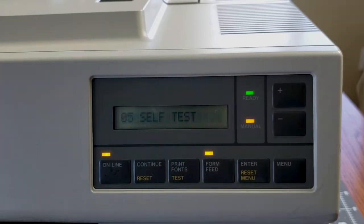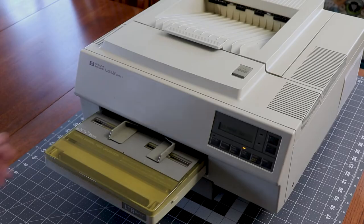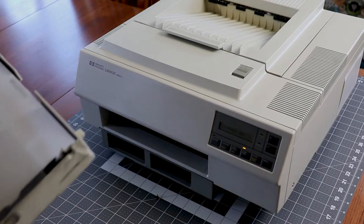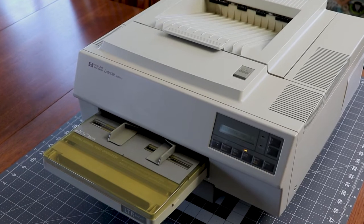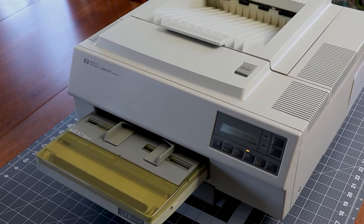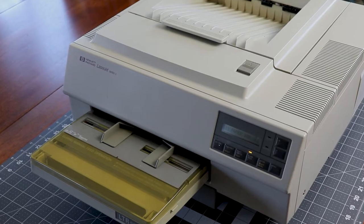Once the self-test completes the printer will print a status page — or not. It looks like the paper is not feeding. Looking at the top page in the tray you can see a dark smudge, which means the feed mechanism is turning but the feed roller is just too slick to grab the page. That's good news. Between the self-test passing and an attempted paper feed I know the printer is mostly running, although I suspect we'll find some other common issues along the way.